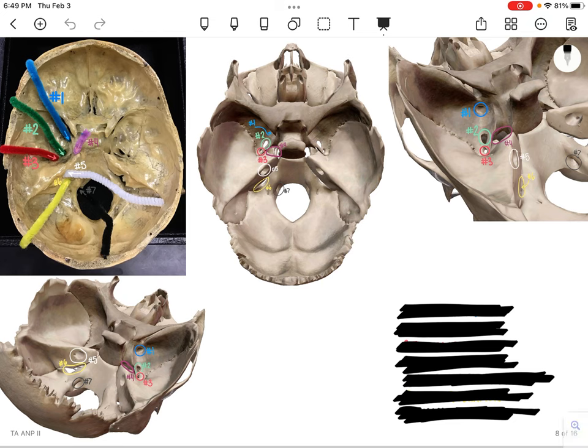Number 1 is going to be in blue, so you can see this on each picture. This one in the middle here has an arrow pointing to it. That one is going to be the foramen rotundum.